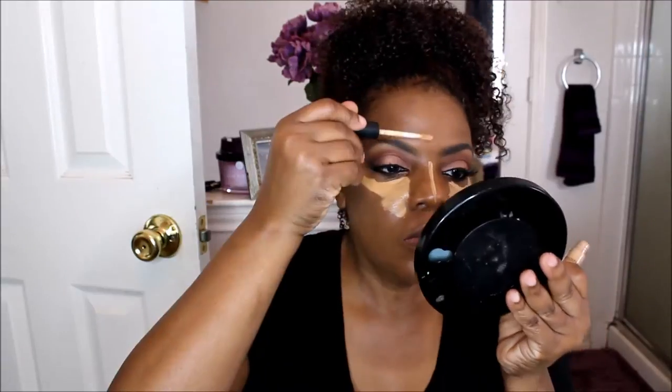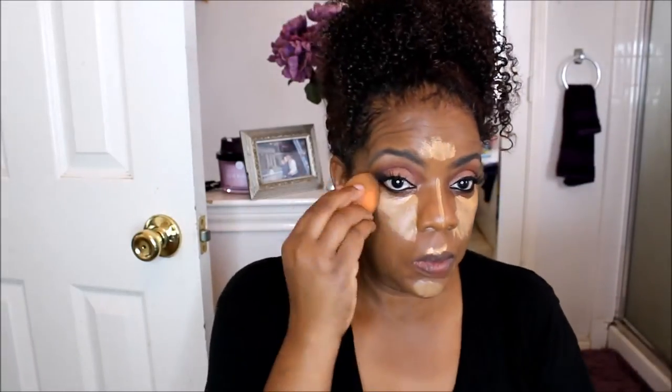I'm using the Smashbox Studio Skin 24 Hour Waterproof Concealer in Medium Dark, and it is so light for a medium dark shade. I wanted to mix it with something else, but I was trying to stick with Smashbox for this look, so I just worked with it and blended it in. It is light, but I do like the concealer — it's very nice. This was the darkest shade they had.